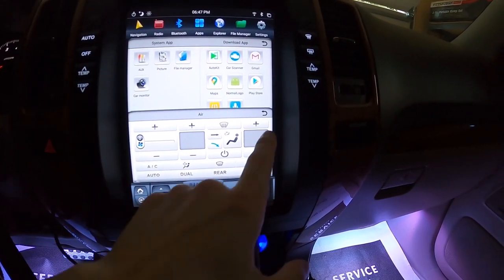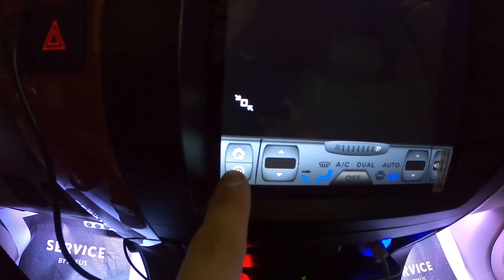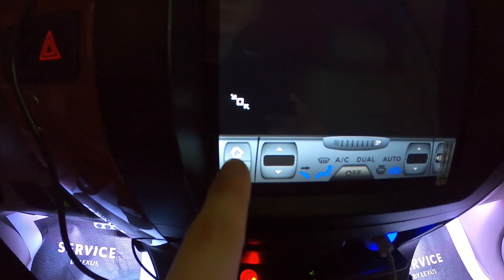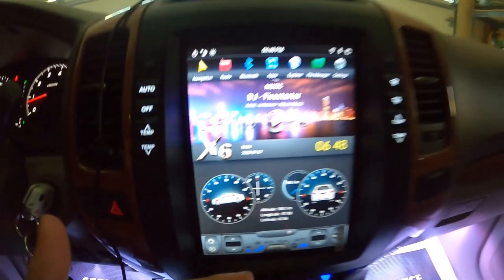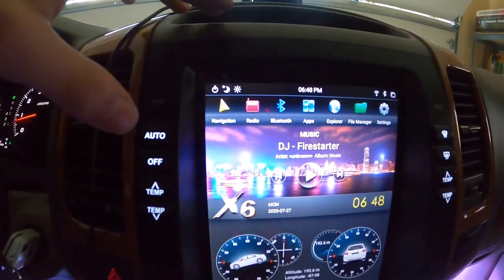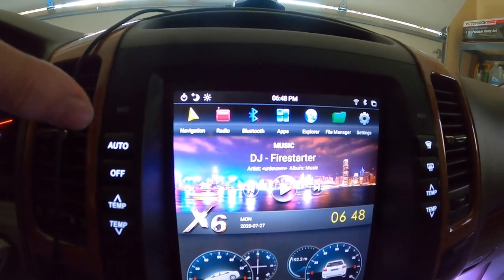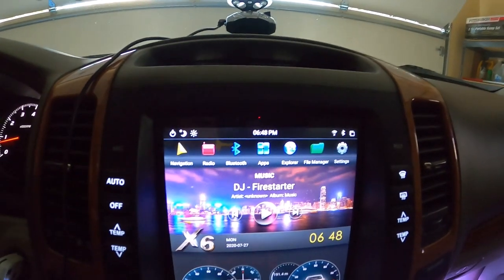You can get back to the previous screen by clicking the back arrow, or you can click the arrow below to get back to the home screen. If you want to go to the general home screen, click this home button and you're back at your normal starting screen. Moving up to the top, we have navigation, radio, Bluetooth, apps, Explorer, file media, and settings — I'm going to be going over those next.